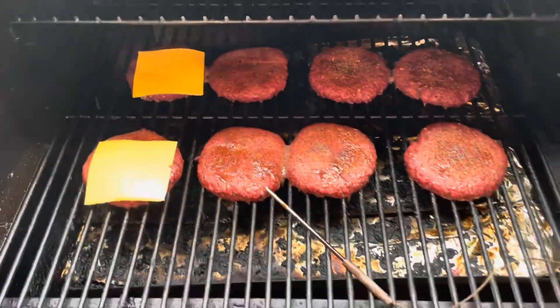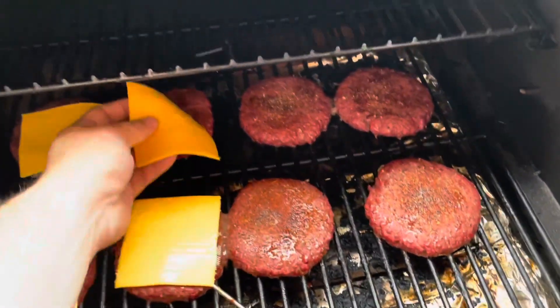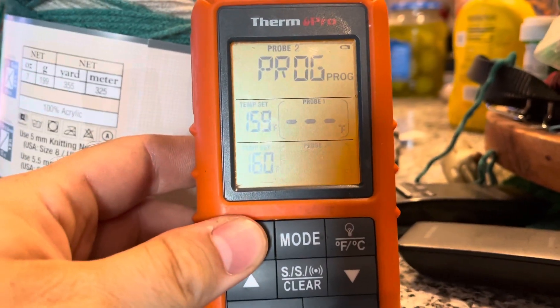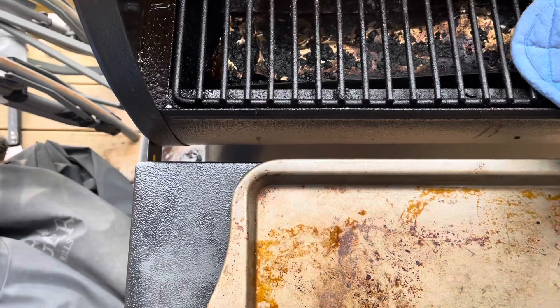I used my Thermapen, and at 141 degrees, as you saw, I started putting the cheese on. It's going to cook pretty quickly up to 160 from here, so I wanted to get them on so they melted down a little bit. Here you can see we reached 160 degrees. And this is how they turned out — they look awesome.